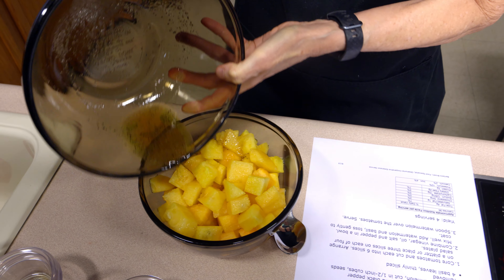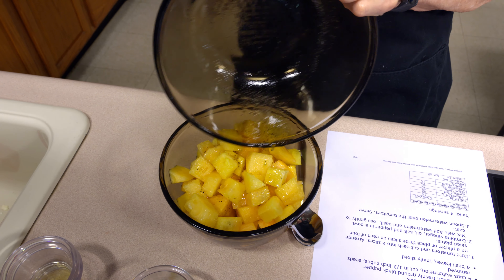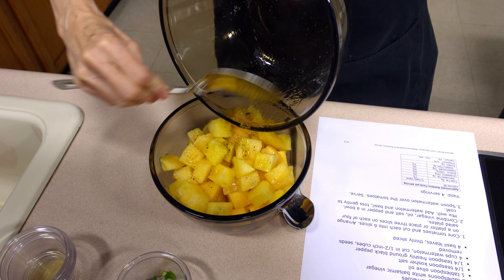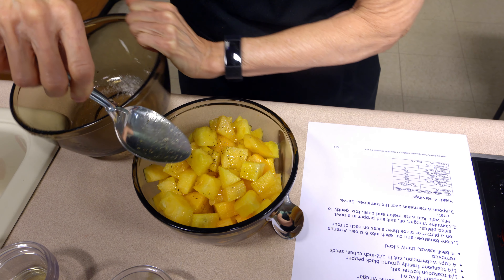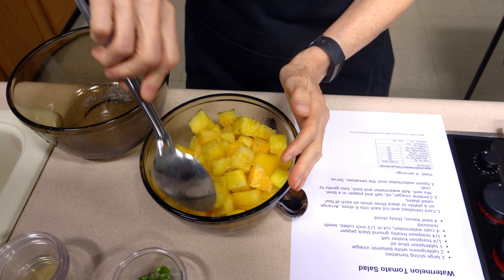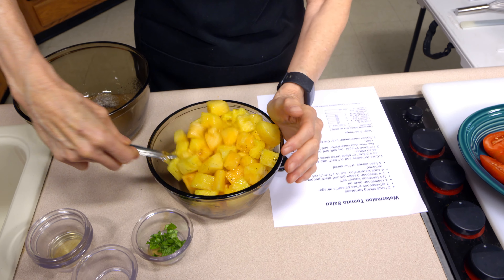This dressing is going to go over our melon. One of the nice things about yellow melon is that it is sweeter than red melon — if you get equally ripe melons in both colors, the yellow one should be a little bit sweeter. The downside is it doesn't have the lycopene, because lycopene is a red or pink pigment found in the red melons, but not very much in the yellow melon.